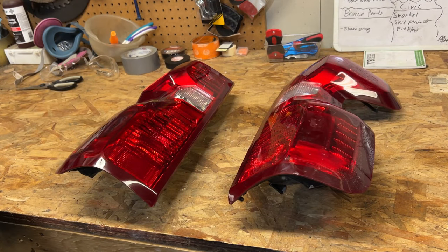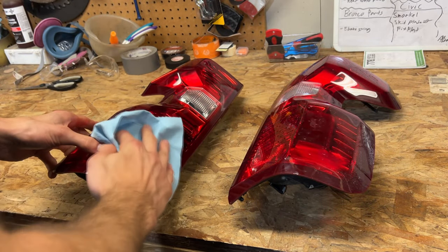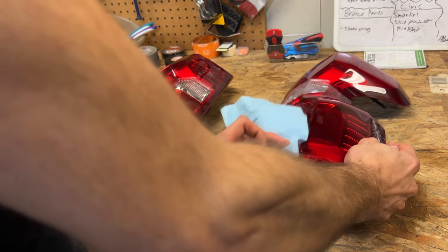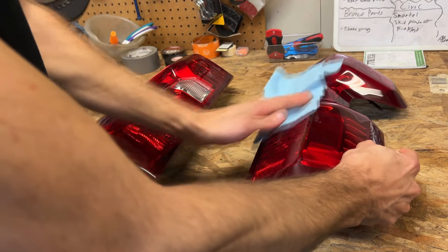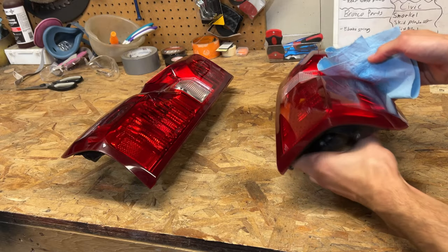As you can see, we got them on the bench. I'm just going to take a cloth and just wipe these down. These are in very nice condition still. Just get all the dust and grime off. Do a little bit of brake clean over them just to make sure we get it all spotless.